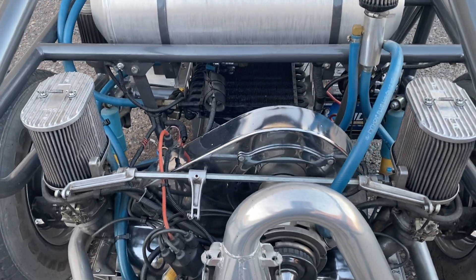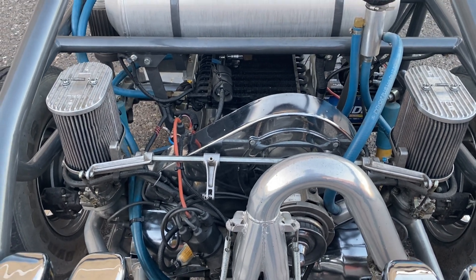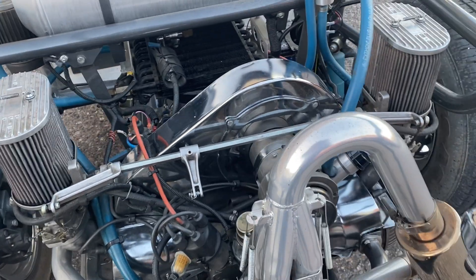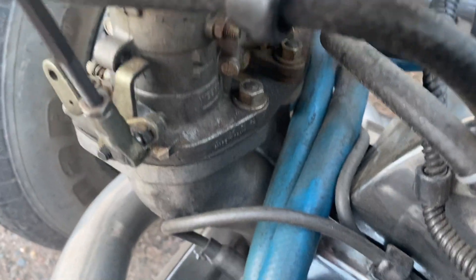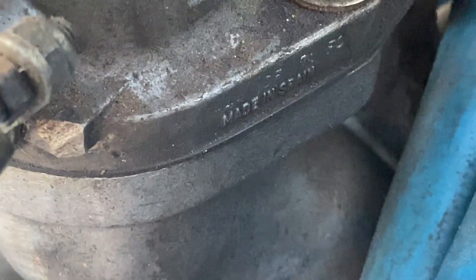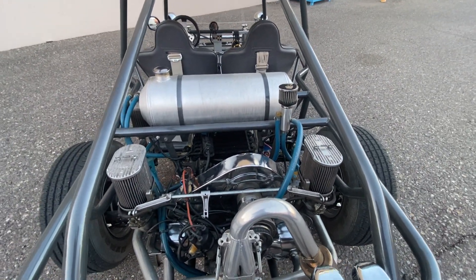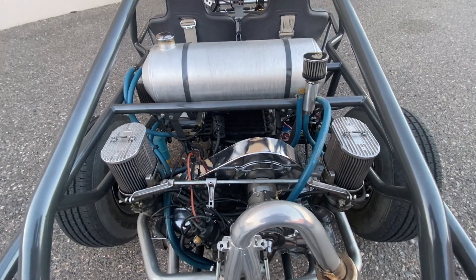The only real way to tell the motor size is if you have paperwork, or by the way the motor sounds, and also by what size carburetors are on there. On this particular car they are running dual 44mm Weber carburetors — those are 44 IDFs. Those are very, very big carburetors to be running. If you had a 1600, you wouldn't run these. This is a 2386 stroker motor.